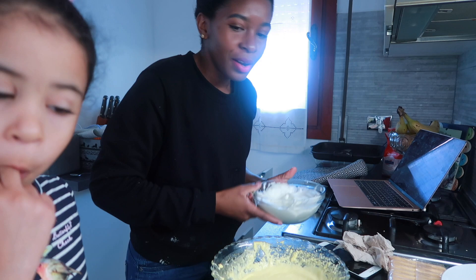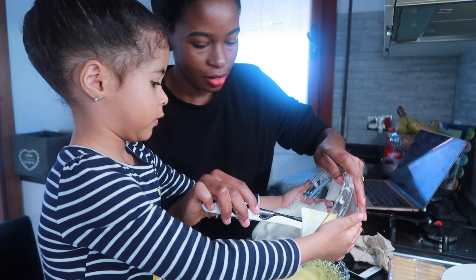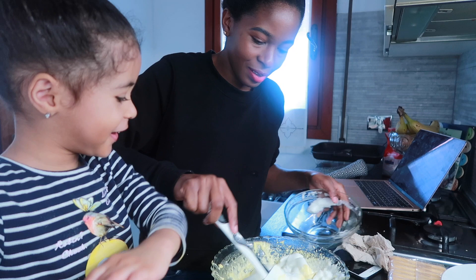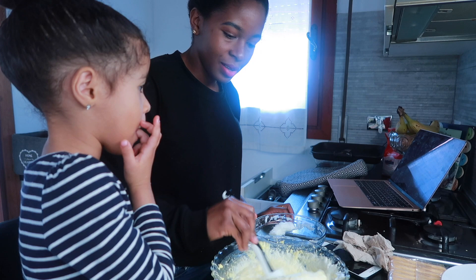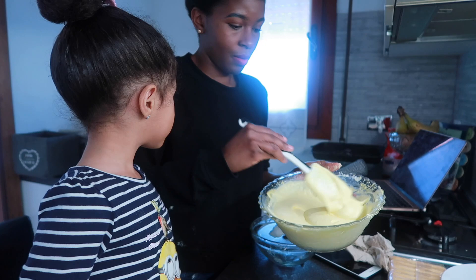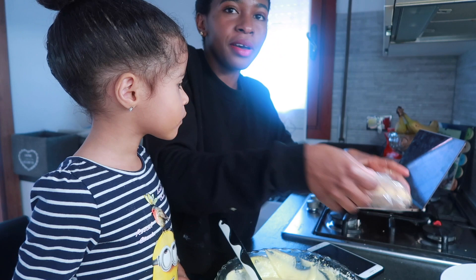Now we are going to put this inside here — look at that, it's like golden. We mix it together. Now it's time to mix both mixtures in the bowl.